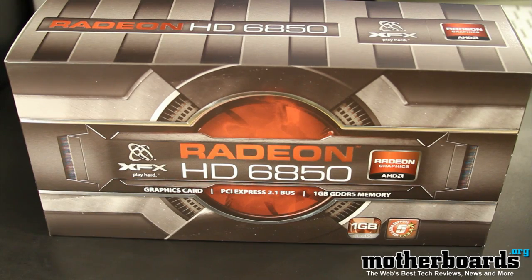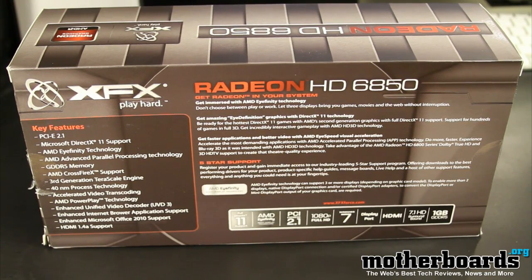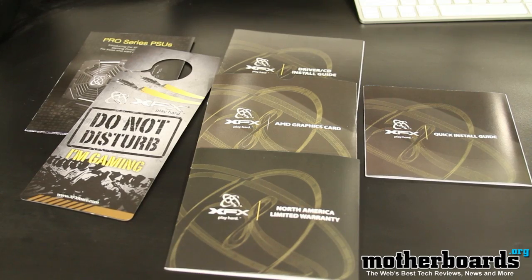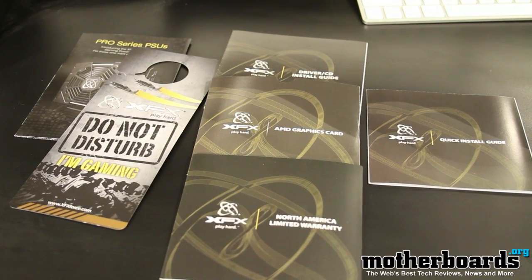So check it out. Here we show you the front of the box, and then we're going to show you the back of the box, and then we're going to show you some of the contents in the box, other than the card itself. You get the drivers, some of the generic stuff, a little do-not-disturb thing — all good.